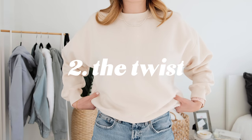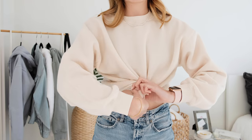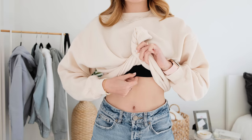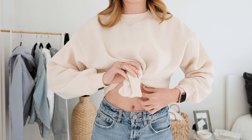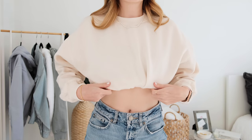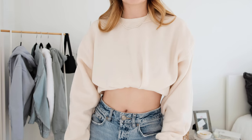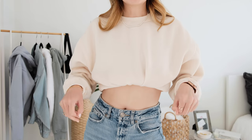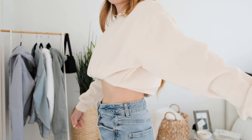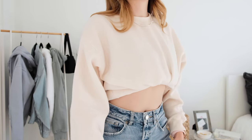For the second look we're going to be doing a front twist. You just bring the material out to the front and twist it around until it's comfortable, then tuck it up into the sports bra and adjust as needed. This look is very cute — I like the twist in the front and it does stay longer than the traditional tuck. The only downside is that you may have fabric in the back that hangs out a little more than the front.